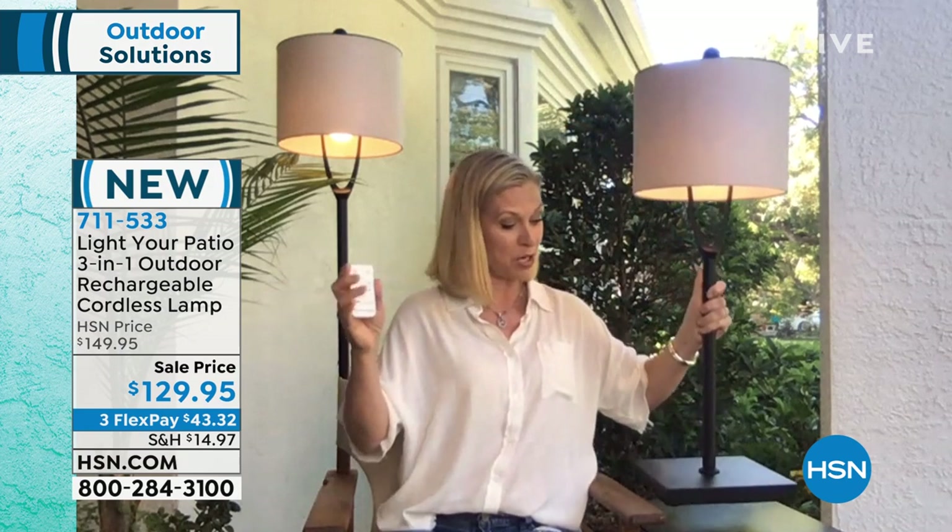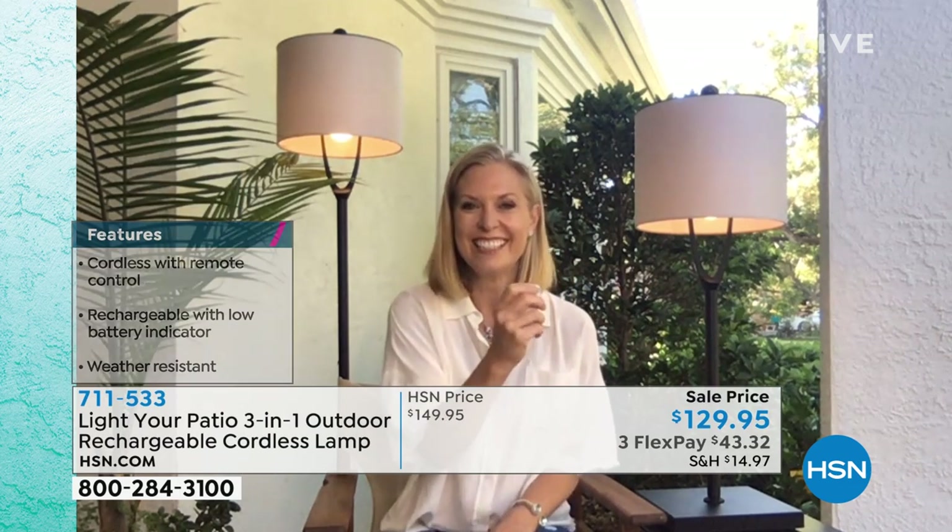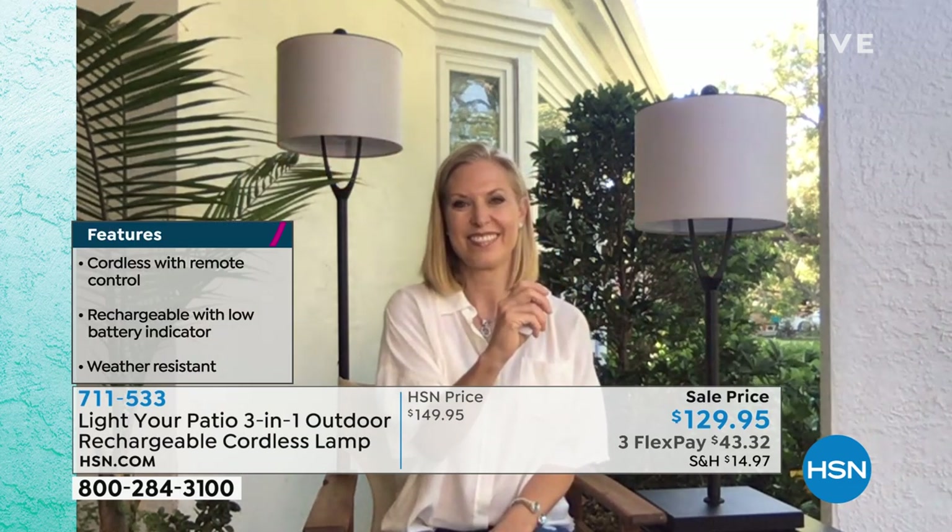It comes with your remote control. Similar to all those fancy homes that have smart home hubs with remote-controlled lighting — well, you have the same ease with this. And you can actually set this to control two lights at once. That is awesome.